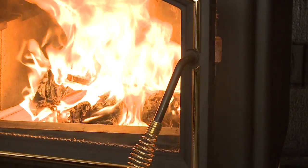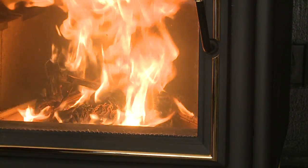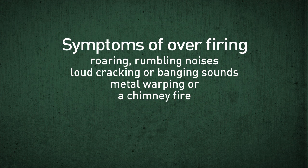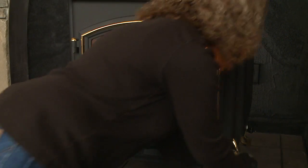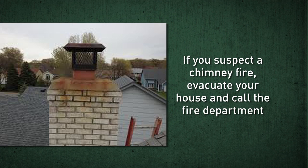Overfiring is a serious situation. Symptoms of overfiring may include one or more of the following: the chimney connector or appliance glowing, roaring or rumbling noises from the firebox, loud cracking or banging sounds, metal warping, or a chimney fire. If you suspect an overfire, immediately close the door and air controls to reduce air supply to the fire. If you suspect a chimney fire, evacuate your house and call the fire department.